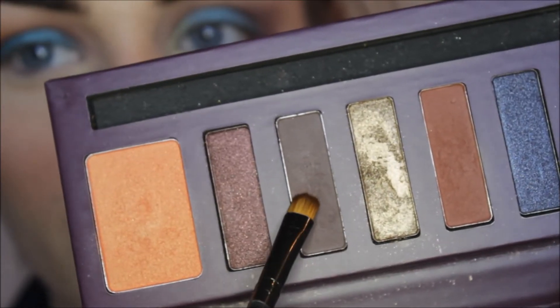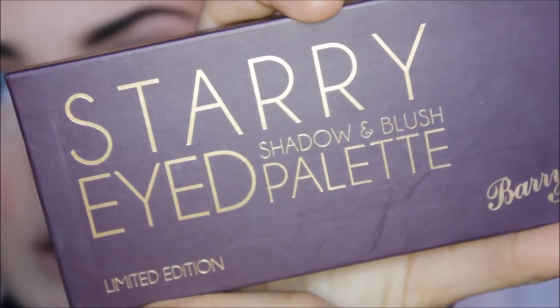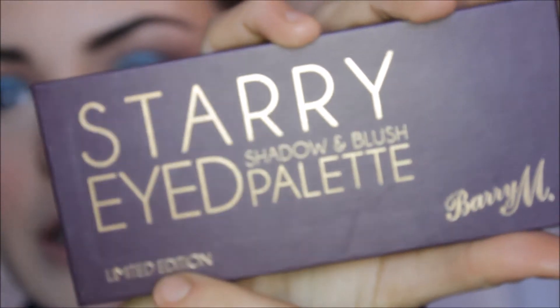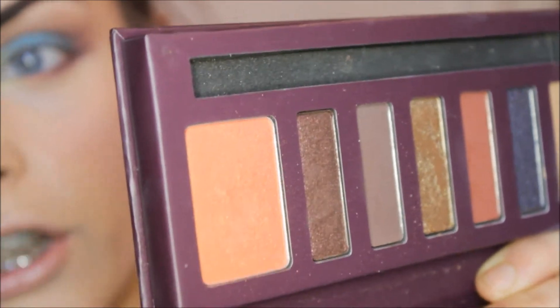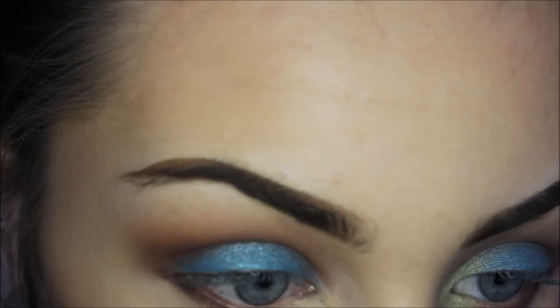Taking a combination of these two colours, I'm going to be popping this onto the lower lash line. By the way, this is the Starry Eyed Shadow and Blush palette from Barry M — this is limited edition but I believe you can still get this. I'm just going to be taking the blush colour from here; it reminds me of ALF's sunset eyeshadow mixed with Sleek's Rolls Gold blush. Just applying that to the middle part of the eye.